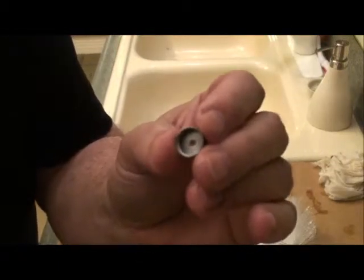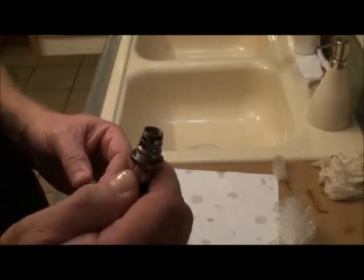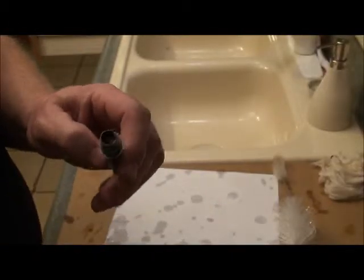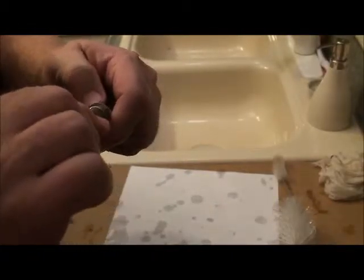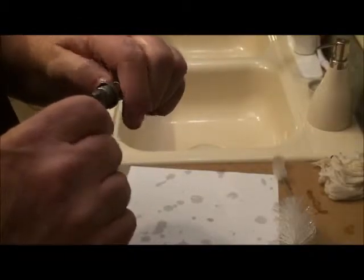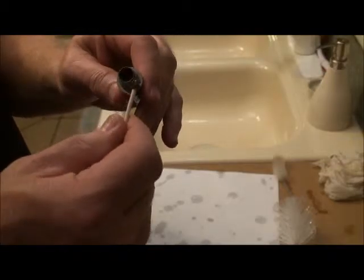See that in there? Heating up that chamber gives you the ability to wipe that last little bit off the edge. And look at how much comes off of that.